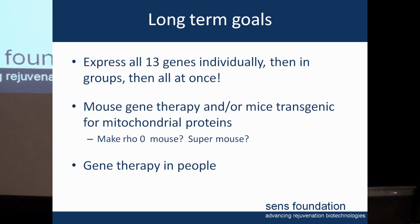Our long-term goals are to express all 13 of these genes individually, then in groups, and all at once. And of course, significantly longer term, we want to move into mice — testing gene therapy in mice and perhaps making transgenic mice.